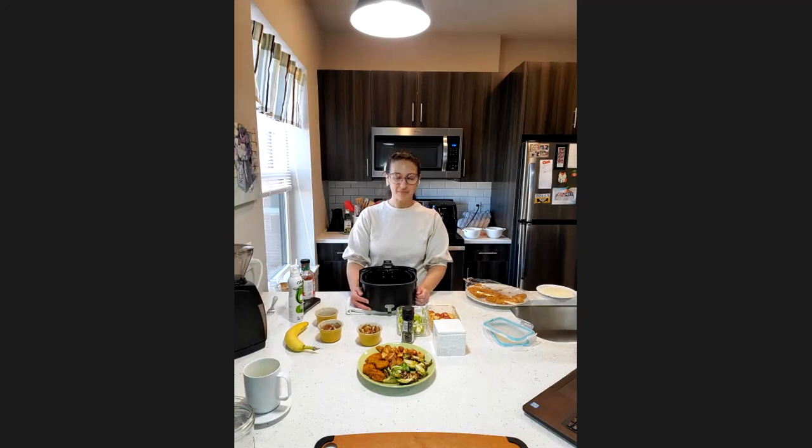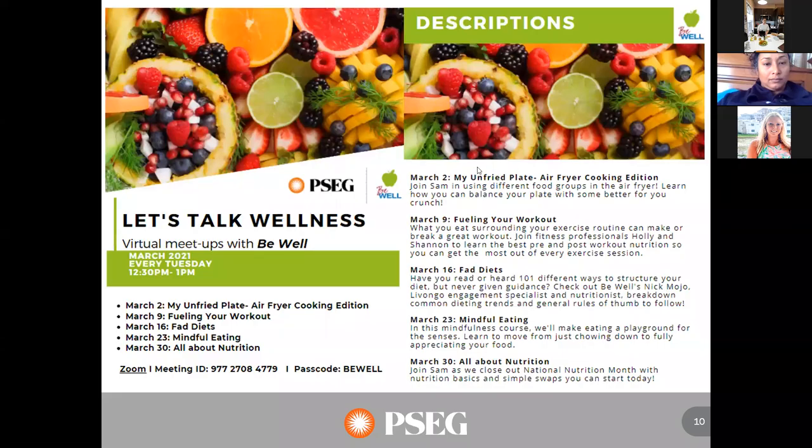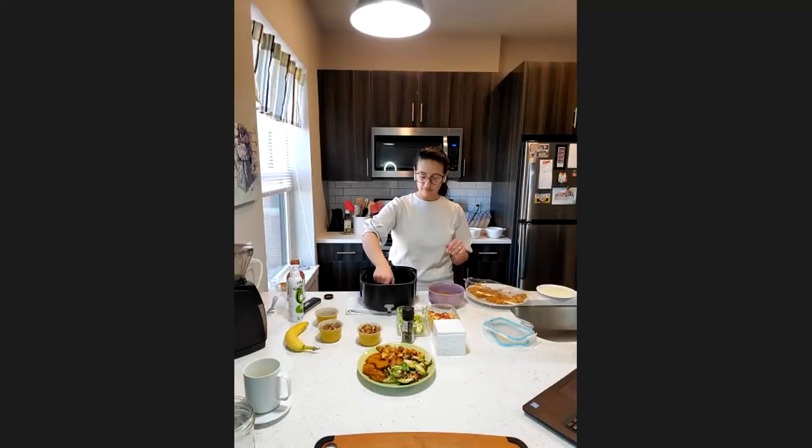We are coming up on time. Next week we are continuing our Let's Talk Wellness series for March — it is fueling your workout. What you eat surrounding your exercise routine can make or break a great workout, so join fitness professionals Holly and Shannon to learn the best pre and post workout nutrition so you can get the most out of every exercise session. Same time, same place. If you guys have any questions, feel free to reach out to us. I'm Jen Totten and Sam Nuzio — have a great day, thank you guys!